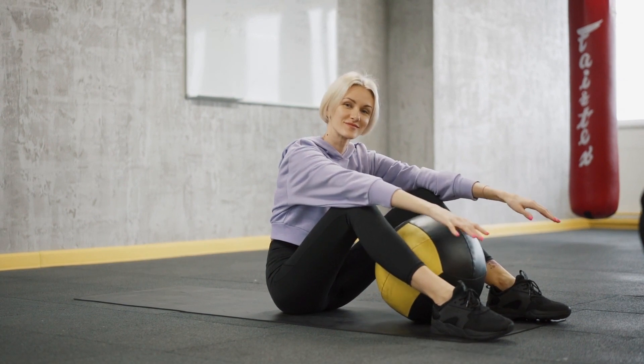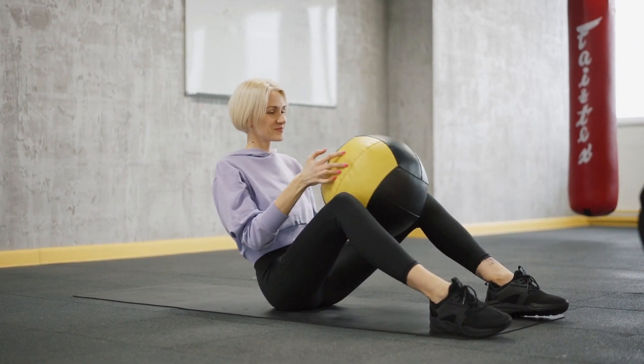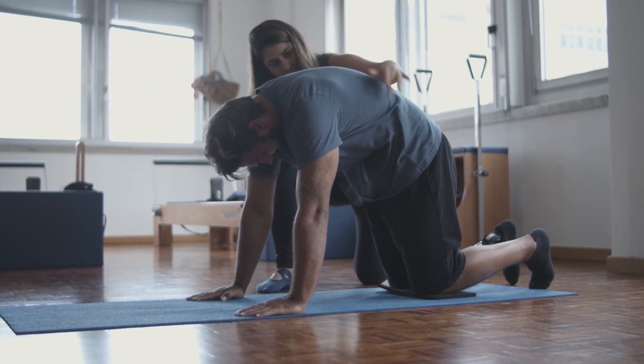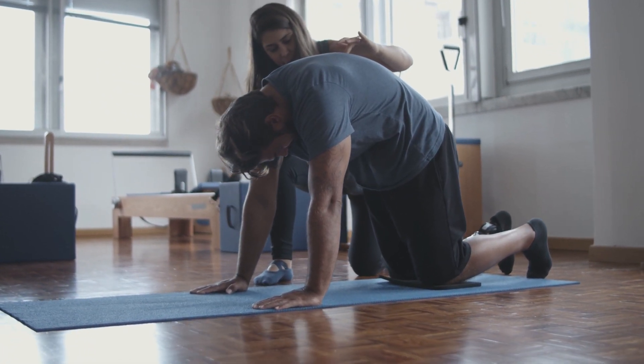8. Double Leg Stretch. Lie on your back, lift your legs to tabletop position, and extend your arms overhead. Bring your arms and legs in toward the center and then extend them out.